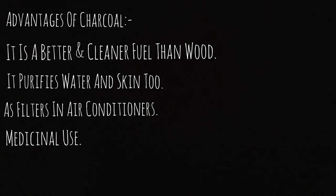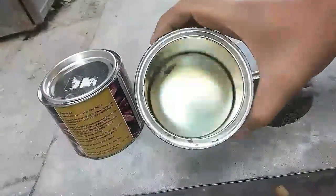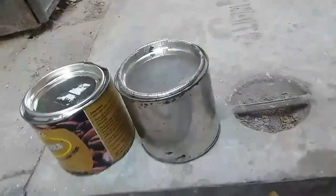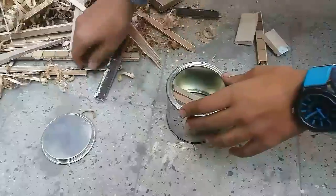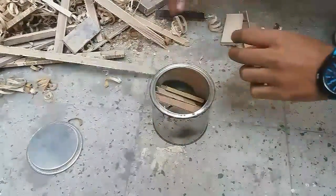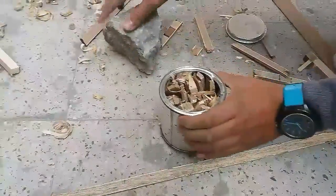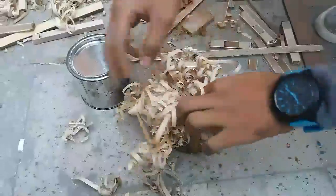It has many medicinal uses. So now let us start the show. We are using these types of cans with lids — basically paint cans. Now fill your container with as much wood as you can to allow minimum airspace inside, which will give a better result. Compress it to allow minimum airspace, then close it tightly because it will be under high pressure.